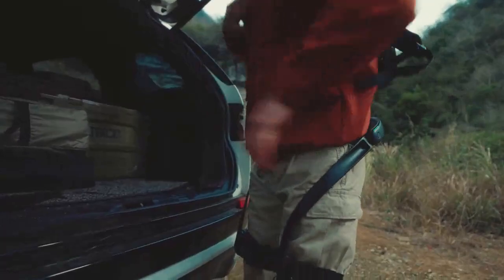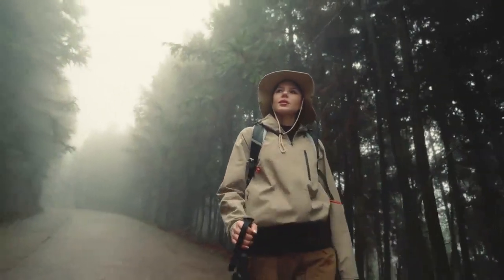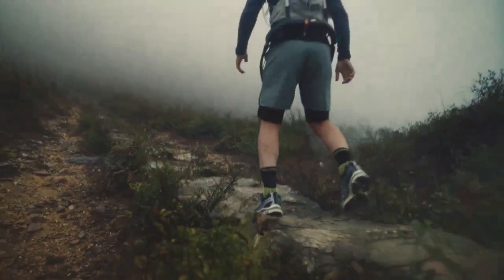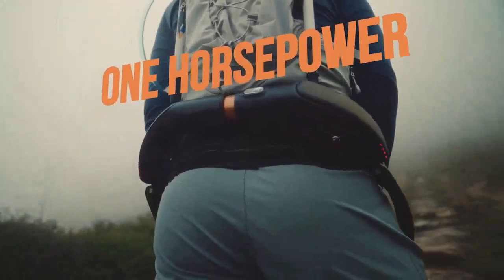The M1 Bionic motor can offset up to 30 kilos of weight. Feel light and agile like never before during hiking, running, and mountaineering. Gain extra horsepower in hyper mode, even at your best pace.